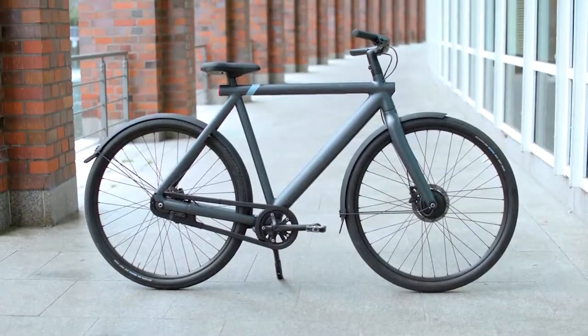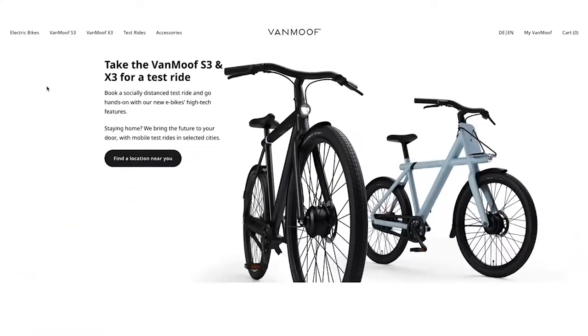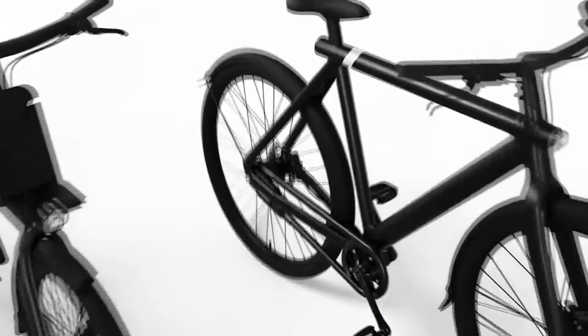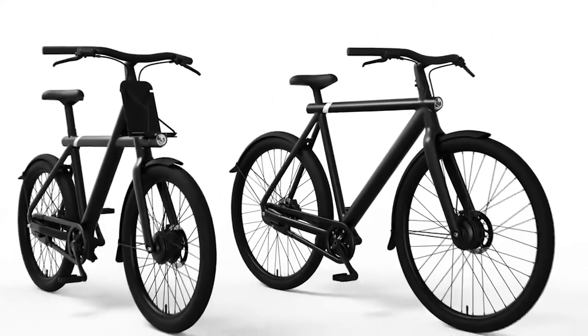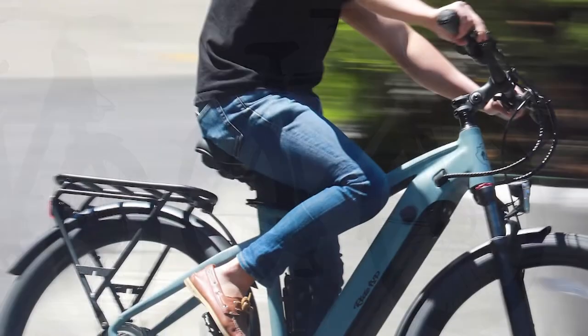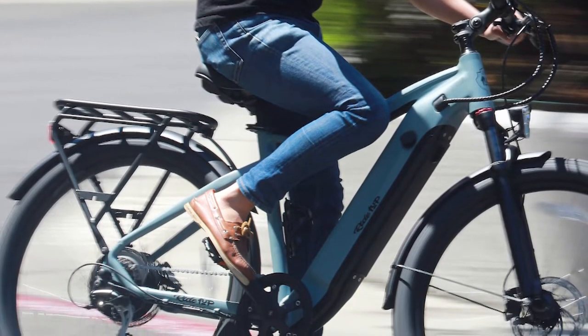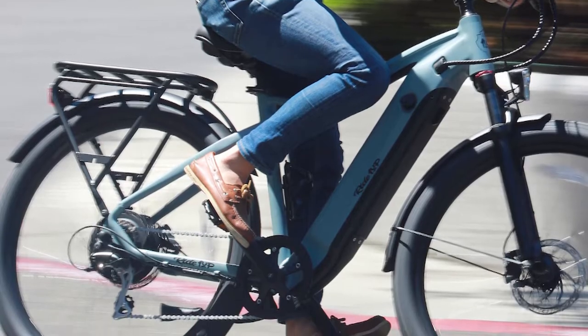It rolls on smooth, puncture-resistant tires that measure 27.5 inches in diameter and 1.85 inches wide. The tires have an adaptable grip on the outside and minimal tread, making this bike best suited for city riding. It's fine on gravel, but if you're looking for a fun off-road bike you can take to the beach or dirt trails, check out the $1,999 Aventon Aventurer, which features two 4x6-inch fat tires.